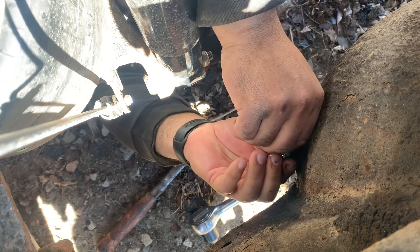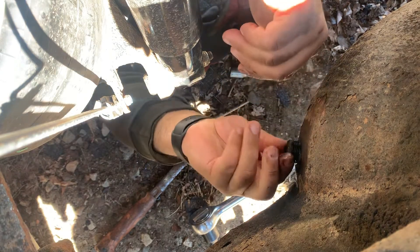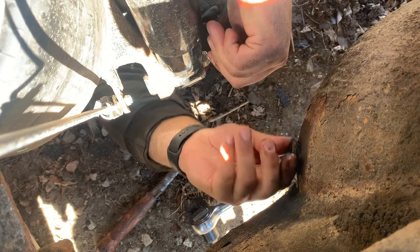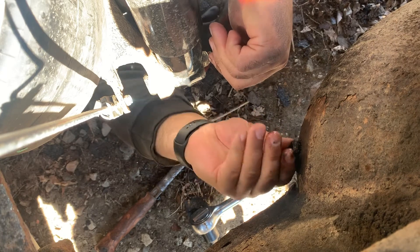This should be okay for now, so I'm going to put this back on and then set up to check the next one over. This is the one at the very back.